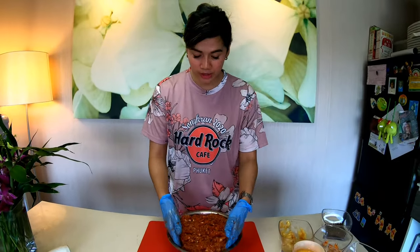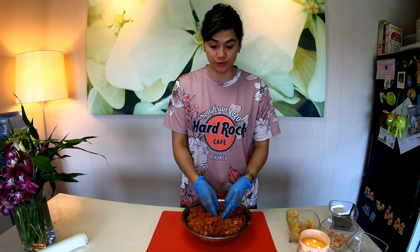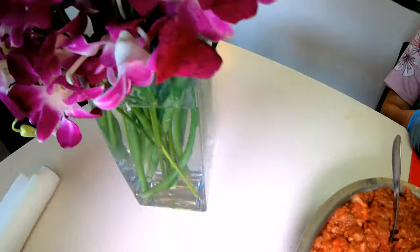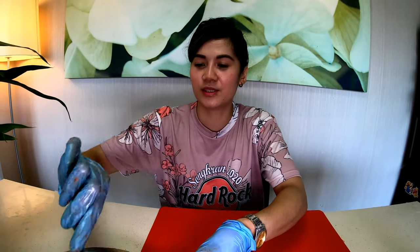Okay guys, after natin siyang ma-mix, pwede na natin siyang i-keep sa fridge for 1 hour. 1 hour later — after 1 hour, nakuha na rin natin sa fridge ang meat.